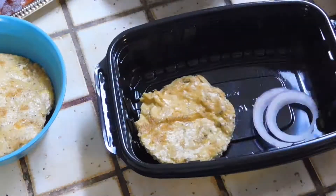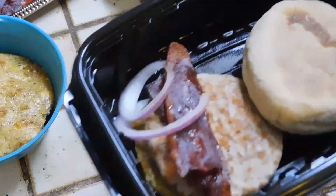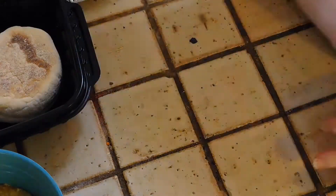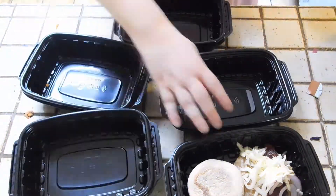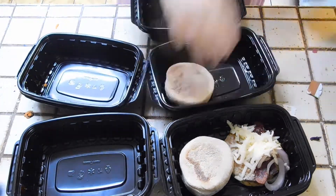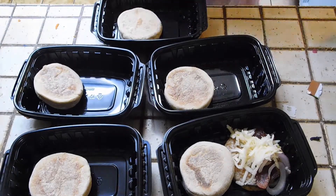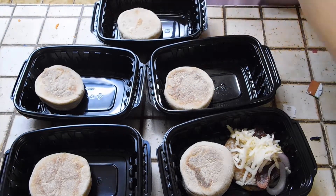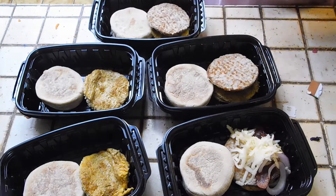The egg McMuffins are going to have eggs, onion, a sausage patty, bacon, and an English muffin, and I'm going to add a little bit of cheese later on. I'm just getting everything ready — all I have to do is run an assembly line. I'll put the English muffins in.